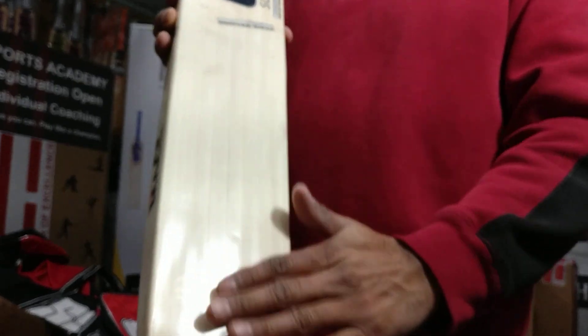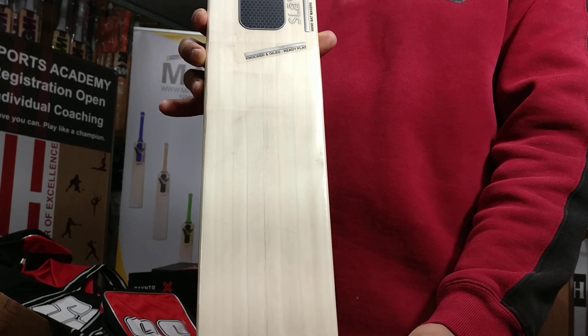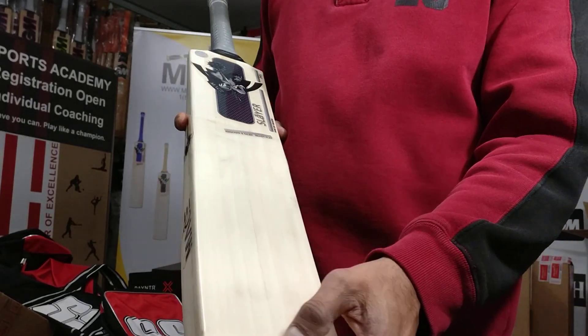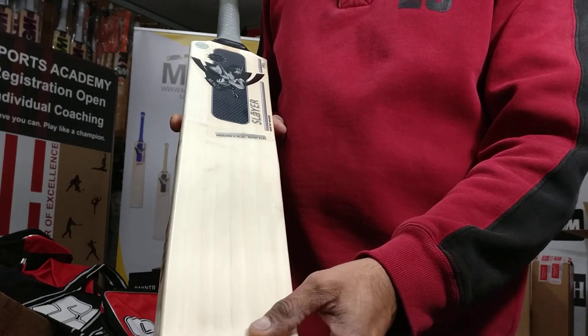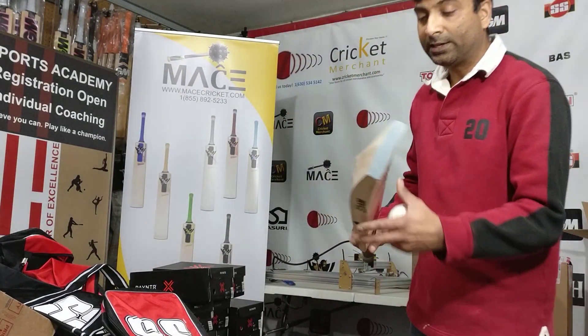So this has been completely machine knocked — Slayer Grade 2, Mace Slayer Grade 2 English willow cricket bat. You can see the grains are opening up as well with a really good knocking with the machine.